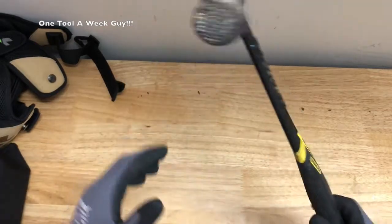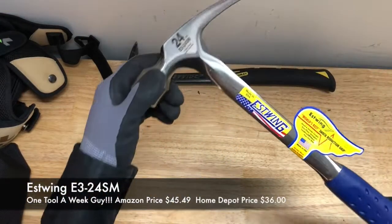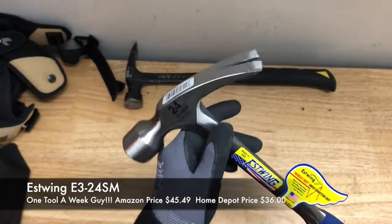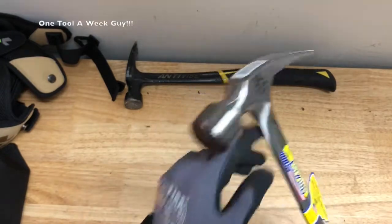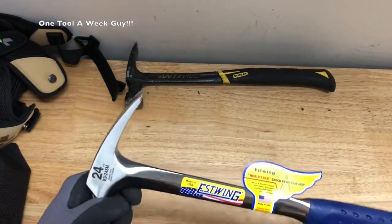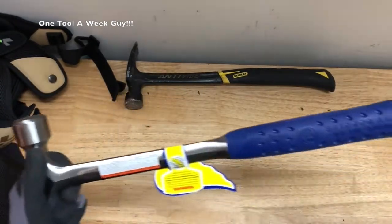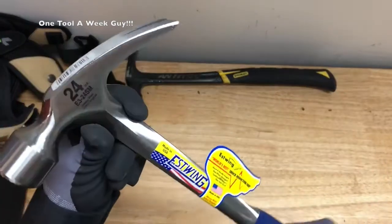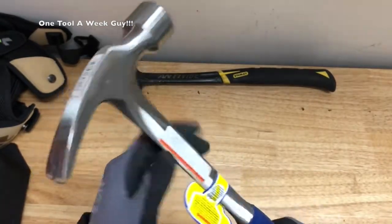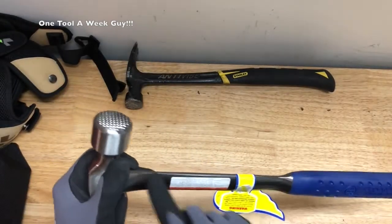But if you want something a little higher end than the Stanley — it's not a bad brand at all, it's great — but if you want a name brand that's been around in the game for a while, I would recommend this one right here. This is the brand-new Eastwing 24-ounce solid steel frame hammer with a milled face. This is the E3-24SM, standing for solid milled. It's also gonna have a shock-reducing grip that reduces shock up to 70%, as claimed by Eastwing.